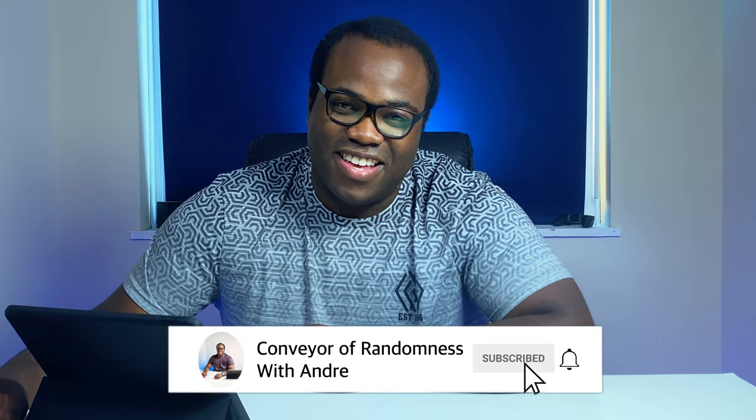If you enjoyed this video, please like and subscribe to the channel and press the bell icon to get notified every time I release a new video. That's all for me today. I'll see you on the next one. Bye.